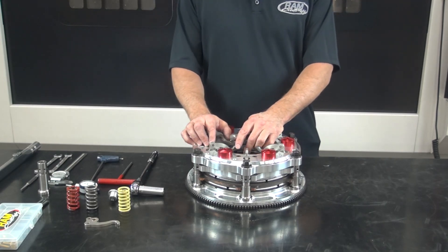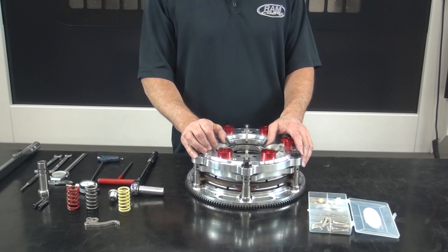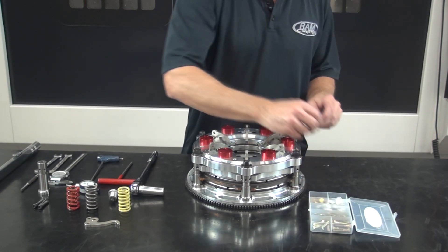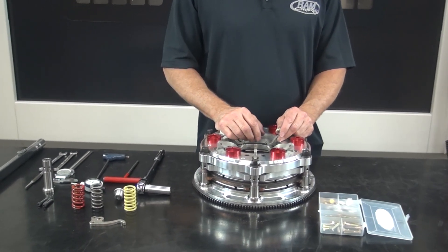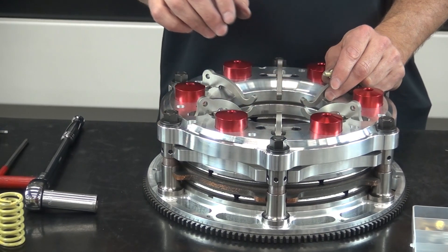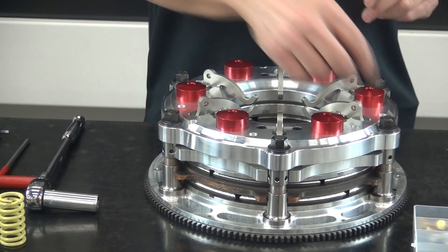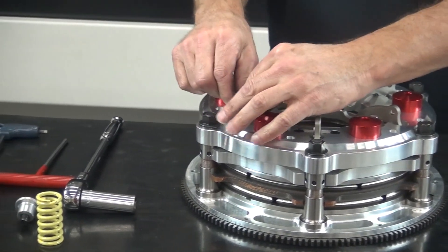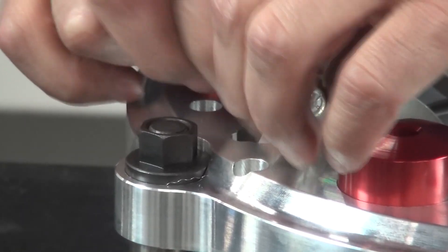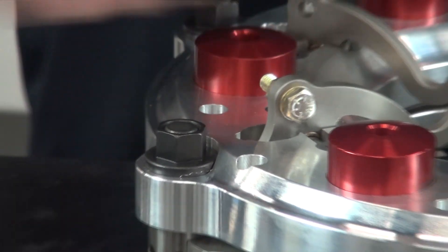Next we're going to install the counterweight on the clutch, which goes into the quarter-inch hole on top of each lever. Each clutch assembly comes with an assortment of nuts and bolts — a counterweight set — and your instruction sheet will list the gram weight for each nut and bolt. By changing the amount of weight on the levers, we change the clamp force of the clutch as the engine accelerates through the RPM band. This lets us lead with lower initial pressure when letting the clutch out and then have additional clamp force for each subsequent gear change. Once the counterweights are on, snug each one and do all six levers.